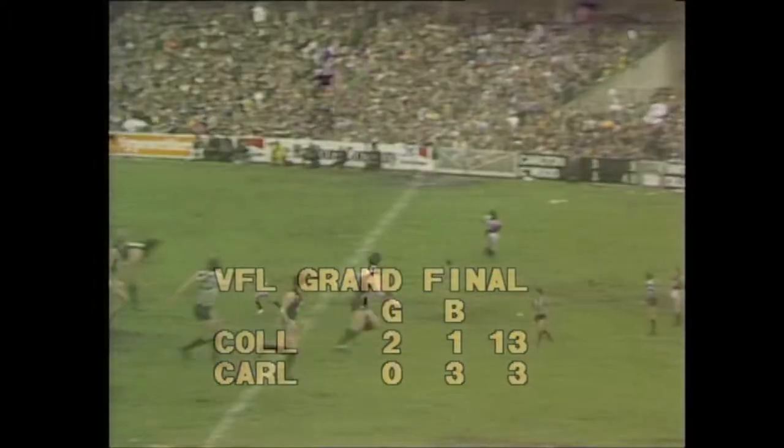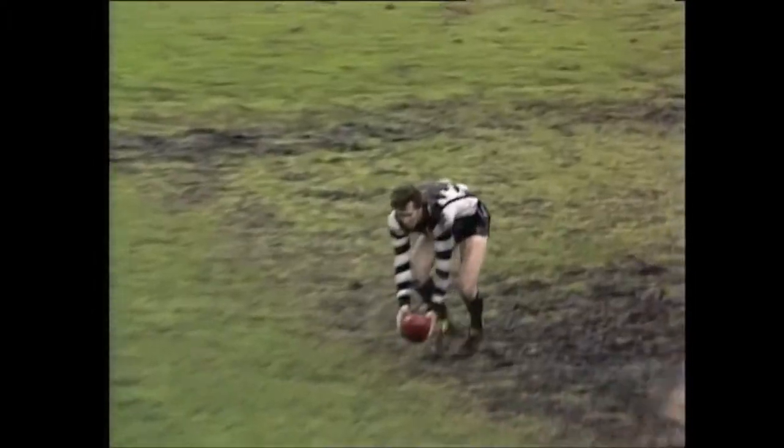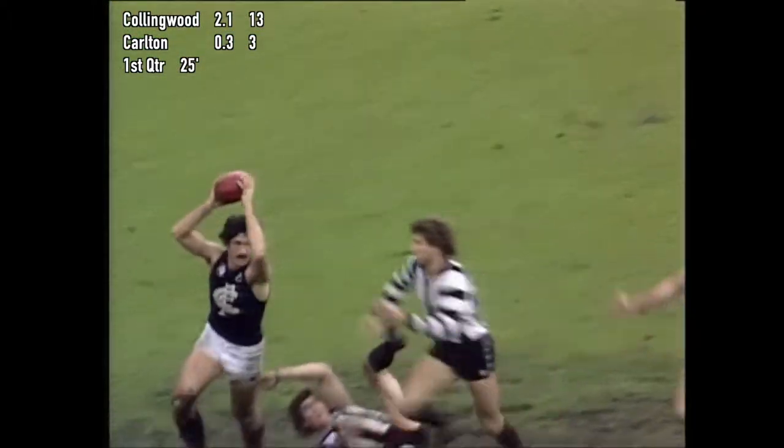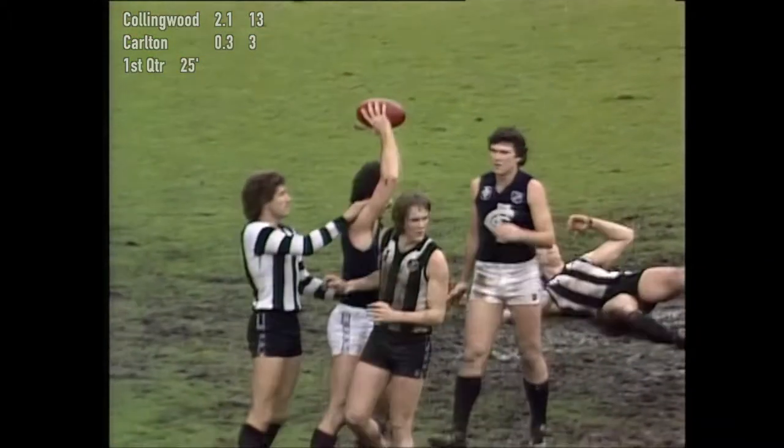Leading Carlton three behinds, three points. Kicked off the ground by Byrne, back over to Olsen. A hand pass to the wrong man, and Sheldon's got it now. Buckley slung Olsen to the ground — it's on between those two now. They're having a box on it, half forward. A draw to full forward side, it's a mark to Carlton.